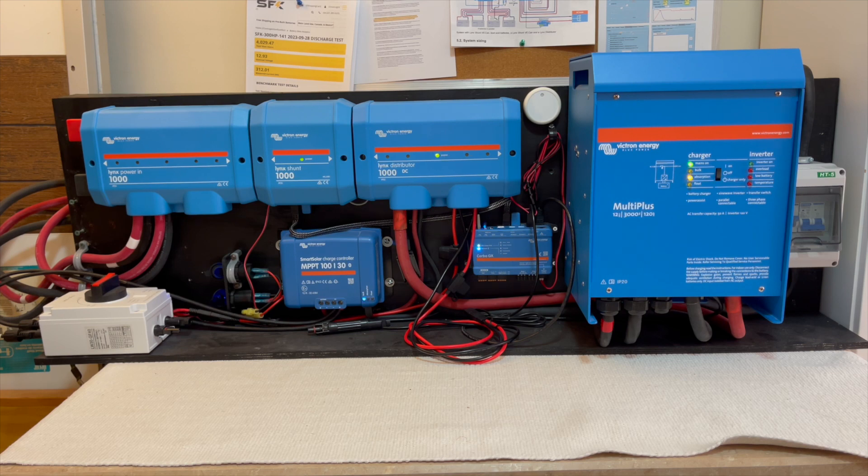Welcome to Simply Off-Grid Life. We're going to talk about our Victron system. We'll start off with the MultiPlus, or I guess you'd call it MultiPlus One.